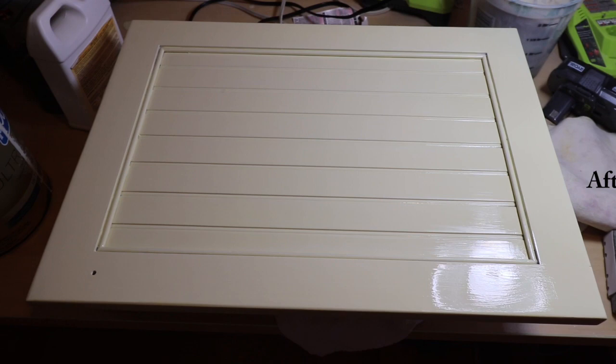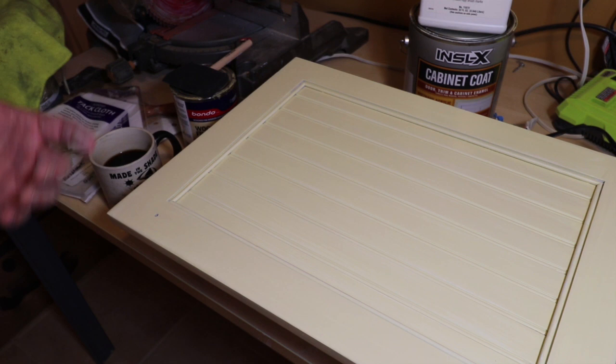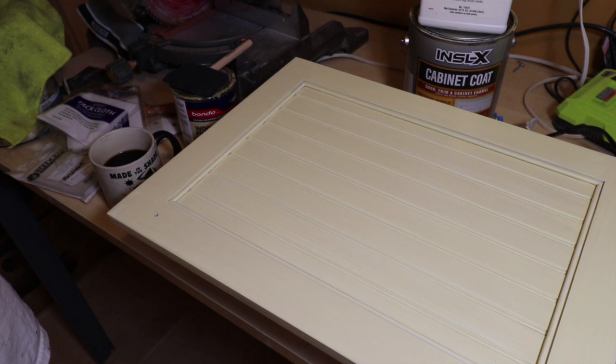If you're going to be getting new knobs or handles and need to fill these holes in, use an epoxy wood filler. Do not use spackle or regular wood filler — they shrink. And if they say they don't shrink, they shrink. So don't use it.